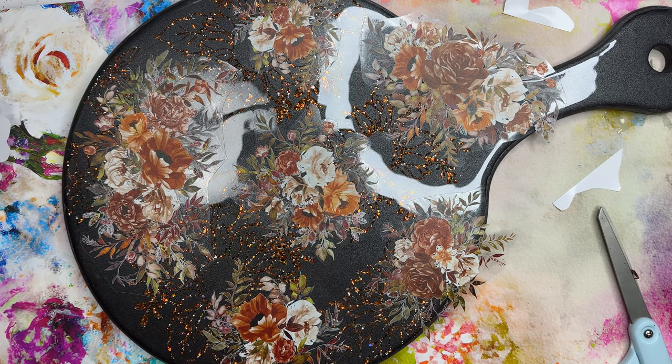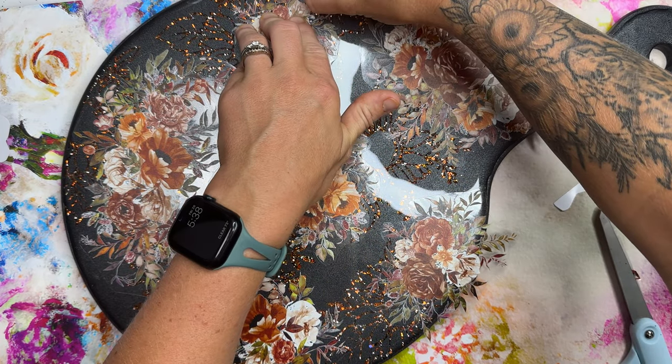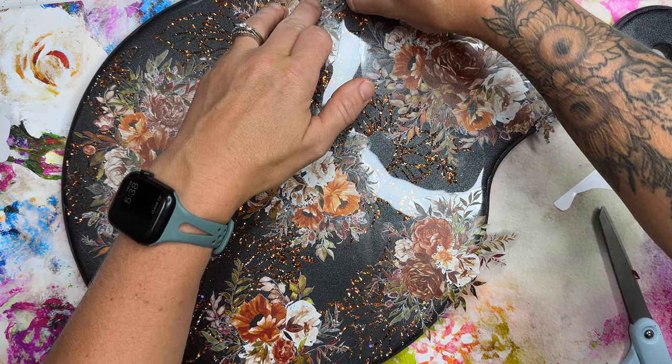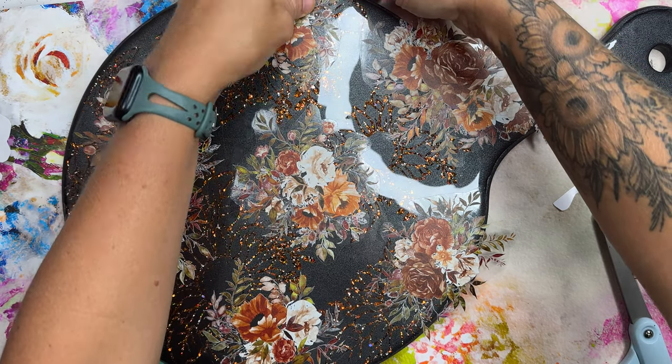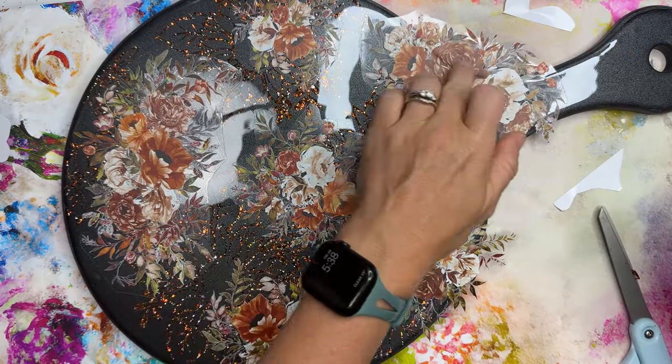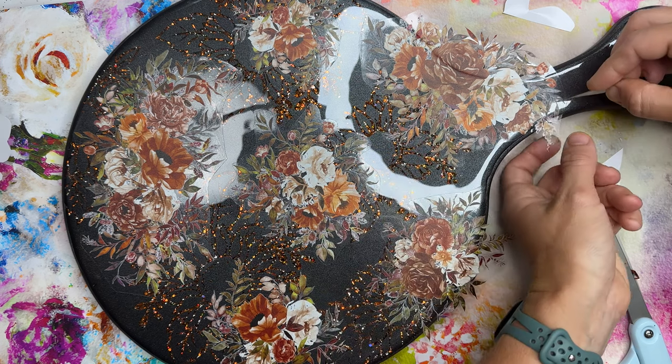Once they're all down, I am going to squeegee them down really well and then go over around the edges with my craft knife so that I can trim off all of that excess just a hair away from the edge of the board. So my epoxy will go over the edge of the flowers and make them secure.